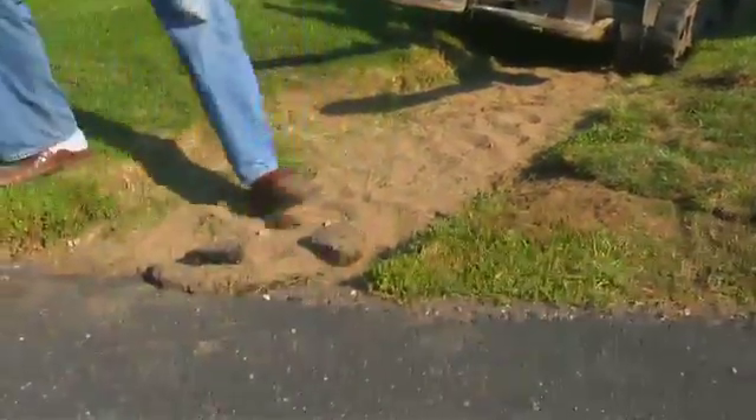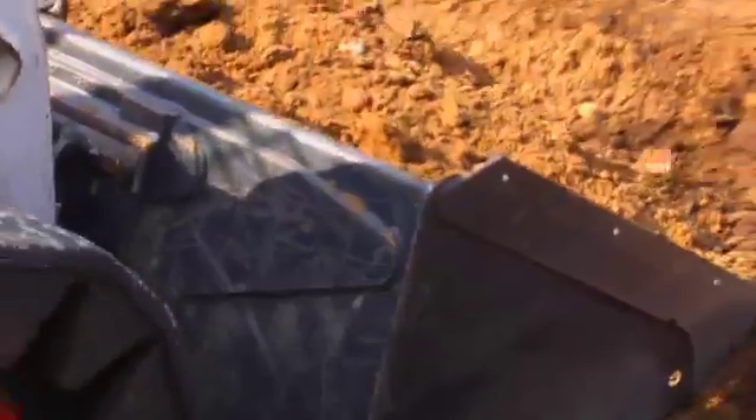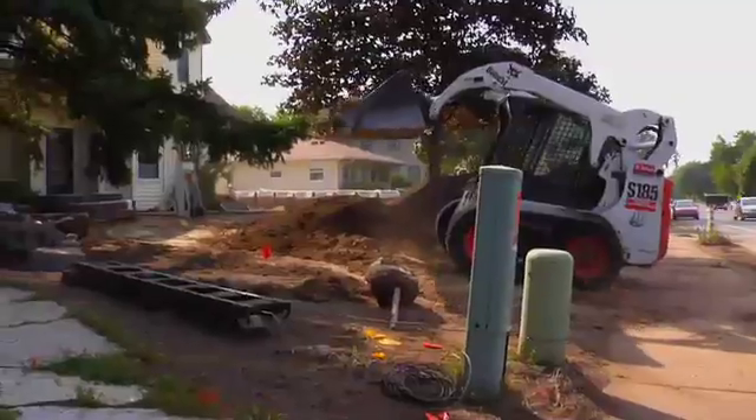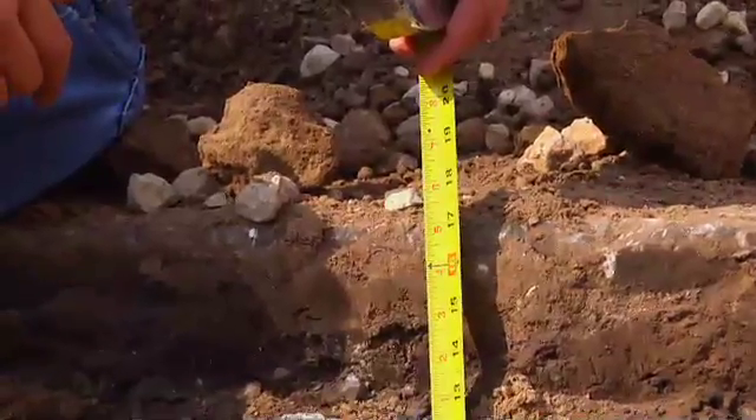To begin, we need to tear out this driveway and excavate dirt — lots of dirt. We've just completed our driveway excavation to about 17 inches in depth. Now, underneath the permeable paver driveway, there's a series of aggregates to channel that water through. I'm going to show you about that next.